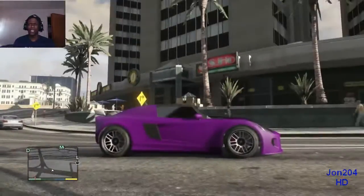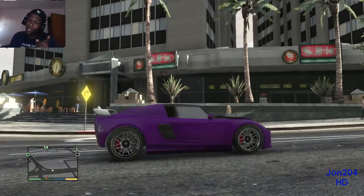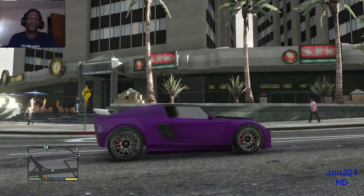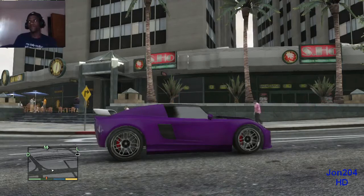This is John 204, John 204 Productions, and that was the Tesla Roadster that I customized. Future videos I will be customizing a lot more. This is John 204 Gaming — gaming that keeps you entertained. Peace out. That's still a sick car, by the way — very sick car. Want more fun, exciting customization? Subscribe to John 204 Gaming. Thanks for watching.